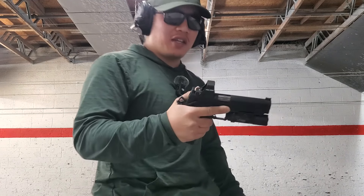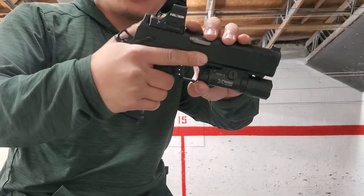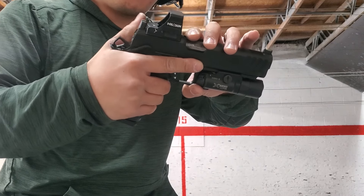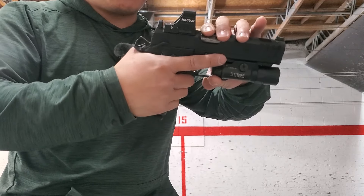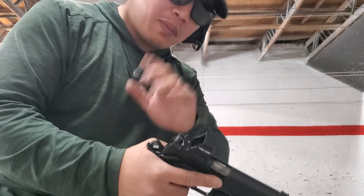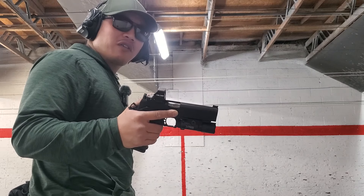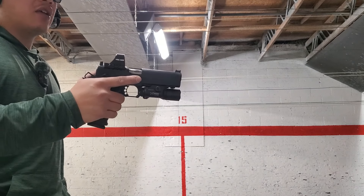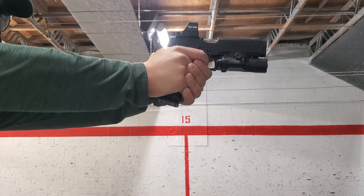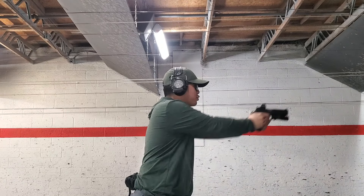The safety mechanisms seem supernatural compared to standard 1911s. The clicks are very positive. It is a little fatter on the grip, but I'm not having any issues with it — maybe because I have large hands. It's working pretty well, pretty flat shooting.